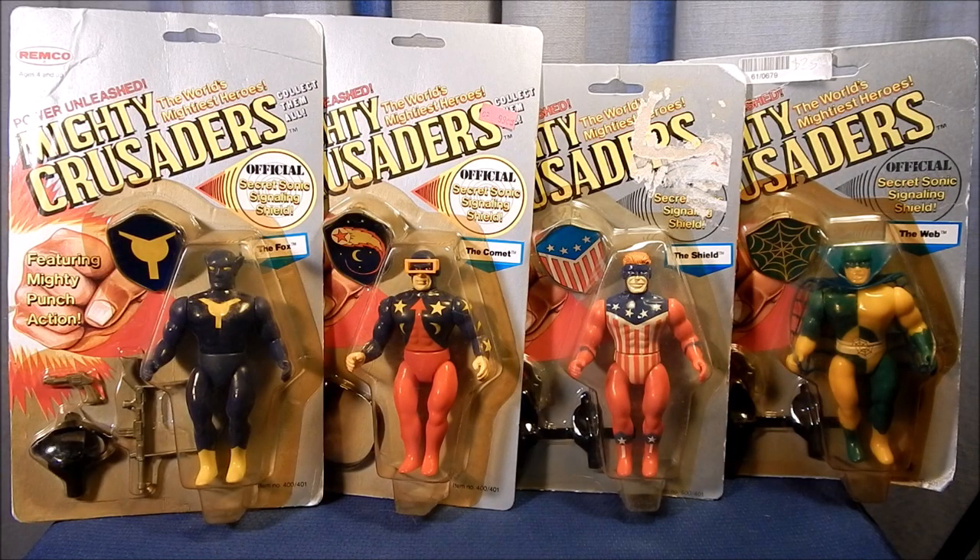Hello again, this is John Wilde here to give you another look at vintage action figures. This time we're going to be looking at the world's mightiest superheroes — the Mighty Crusaders from Remco Toys, 1984.